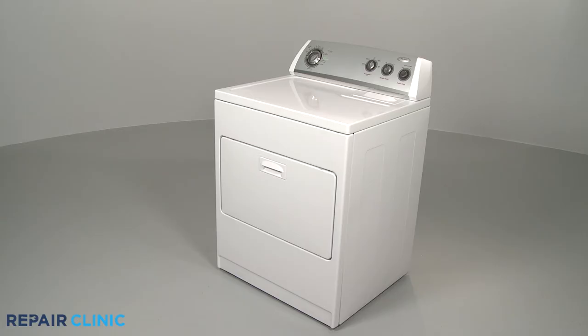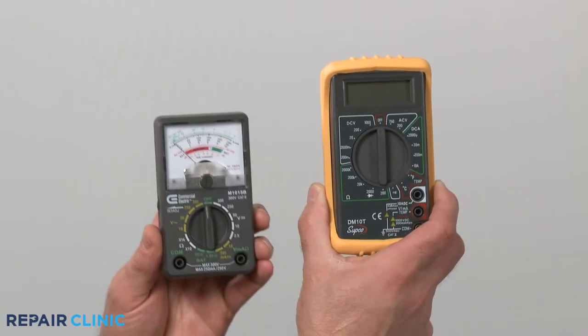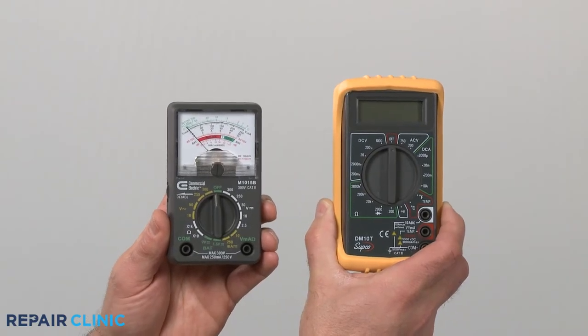For electric dryers, a heating element warms the air before it enters the dryer drum. If the element is partially shorted out, it may produce heat continuously, even after the appliance has reached the proper drying temperature. You can use a multimeter to help determine if the element has shorted.